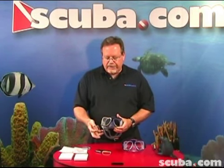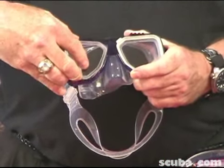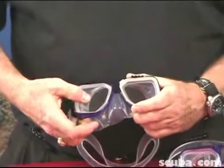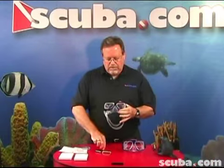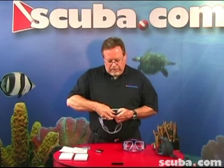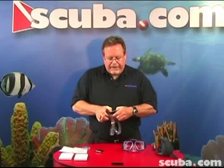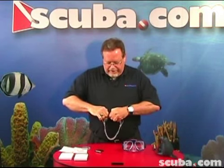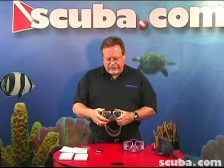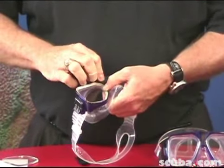Determine how the lens is going to be placed in, then slide the lens right back in. Make sure the silicone skirt is around the lens. Take the lens frame keeper right back in there — there are usually three little places to pop it in. Then when you've got this lens and the other lens in, you put the T-bar back on.